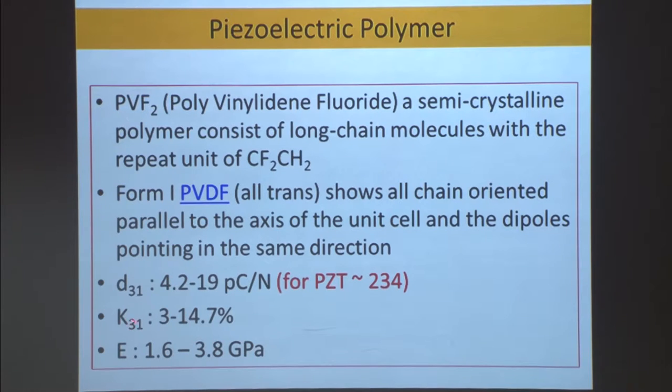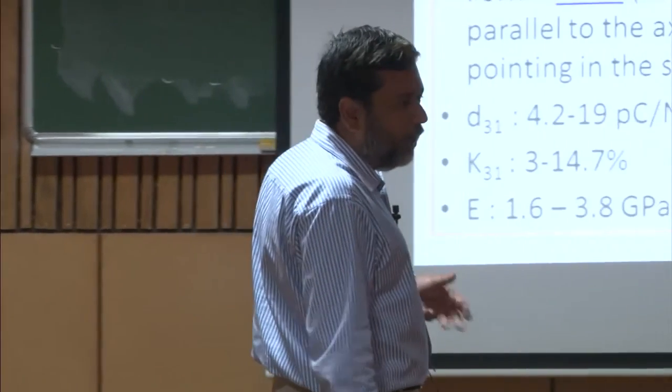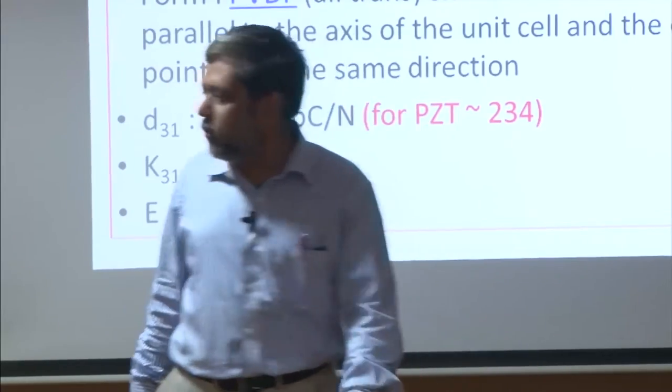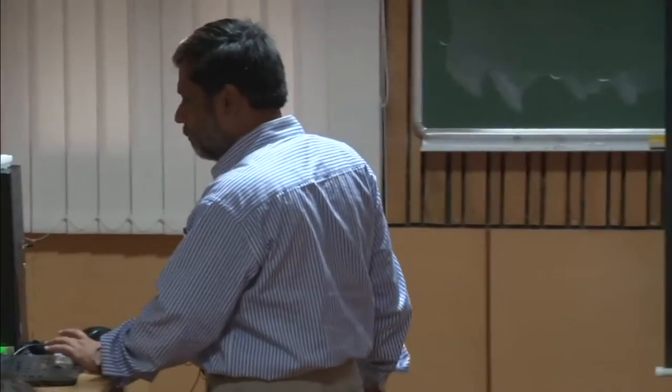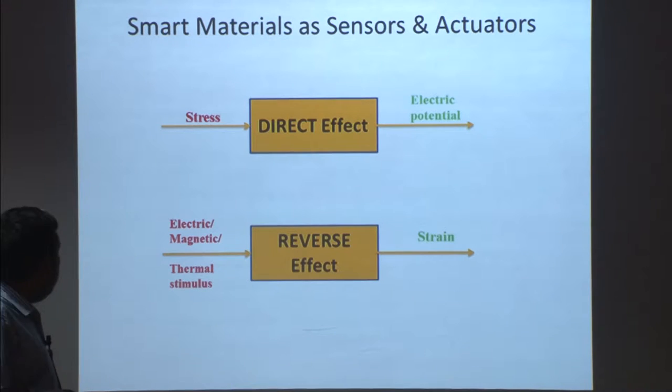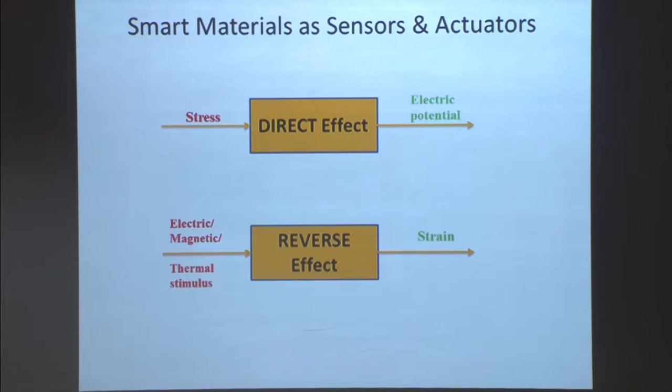There is also the coupling factor K₃₁ — the ratio of mechanical energy to electrical energy. The more mechanical energy can be transferred to electrical energy, the higher the signal from the system. To summarize: the direct effect is stress generating electric potential, used for sensors. The reverse effect is electric field generating strain, used mostly for actuator development. That is the general categorization of smart materials for sensing and actuation.